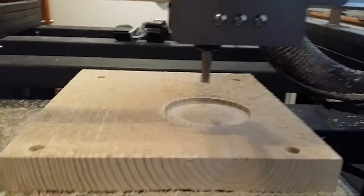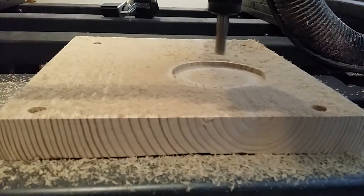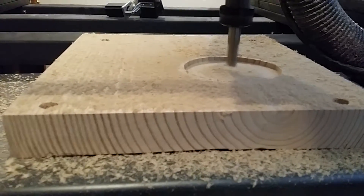The vacuum is obviously off, so there will be a few chips left on the workpiece.